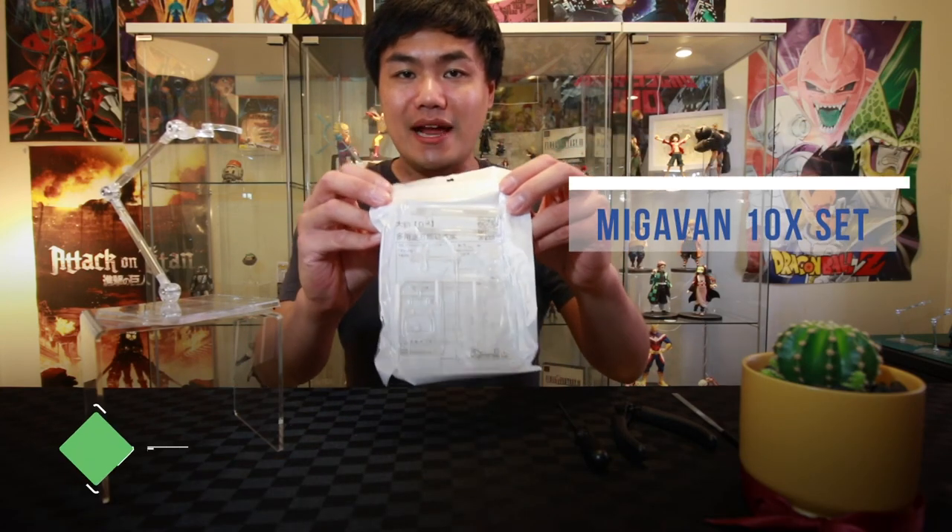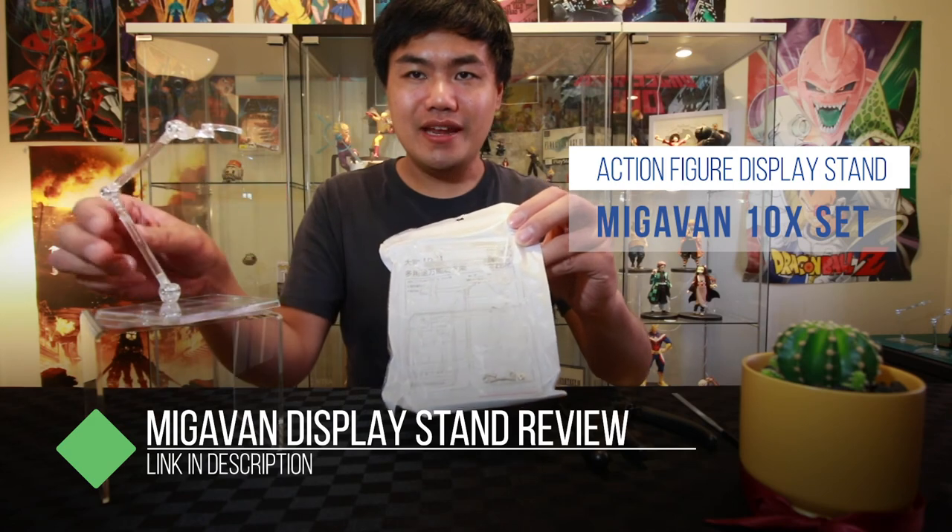On today's tutorial, we'll be doing the Gavin 10-pack stamp. So this will be the end result. All right, let's unpack it.